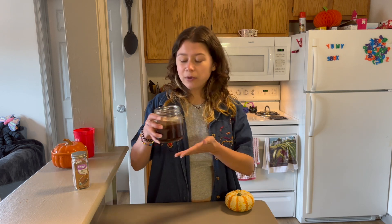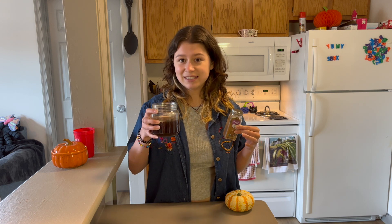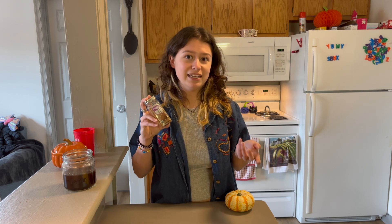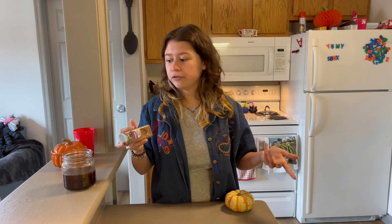The first thing you have to make is pumpkin spice syrup. Unfortunately, putting dry pumpkin spice in your drink is not going to have the same effect — it's just going to make it very grainy. You won't be able to fully dissolve it, and while you'll taste the pumpkin spice, it's going to leave particles in your mouth.